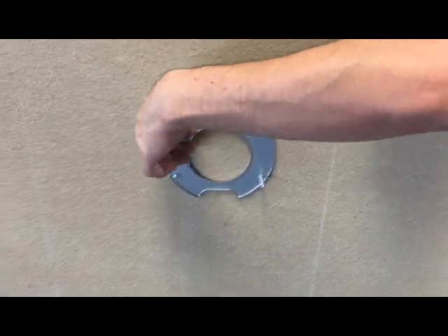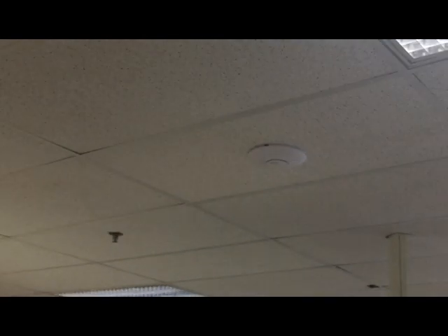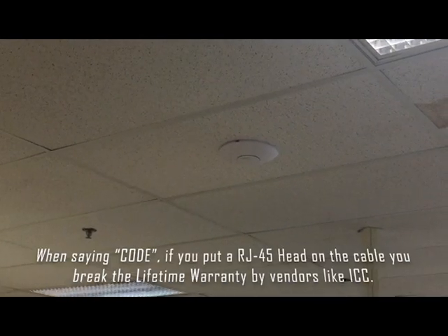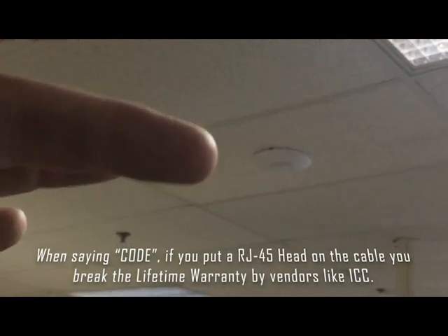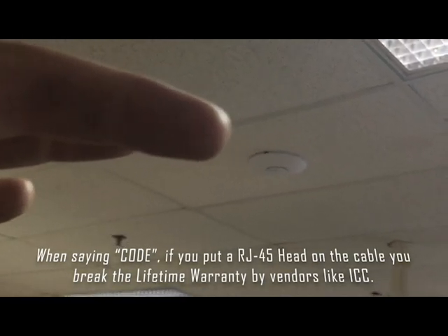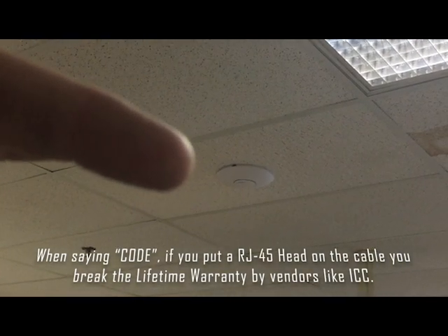Here we have the AP or WAP. Code requires a patch cable, biscuit box, and RJ45 jack. A lot of times people will just put RJ45 heads on there — that's not code, at least in Philly. Also, with lifetime warranties, you want to have a biscuit box up there, not an RJ45 head. That's code in our neck of the woods — feel free to leave comments below.